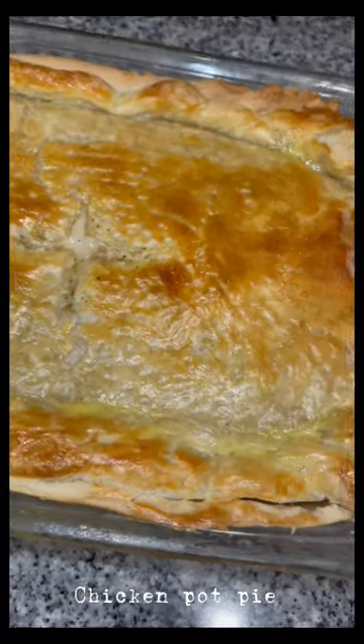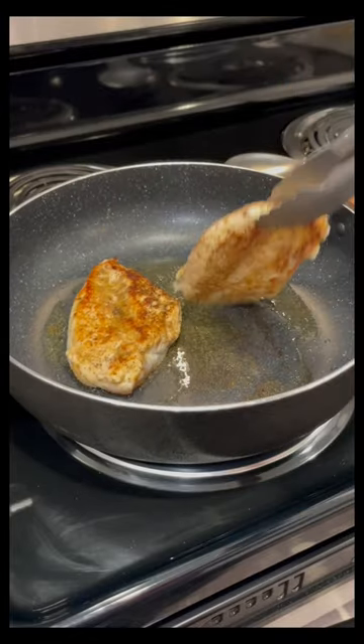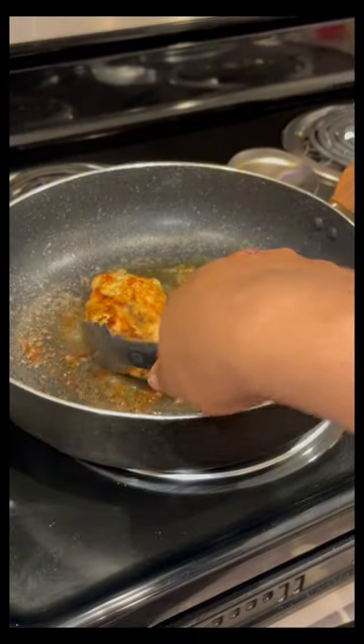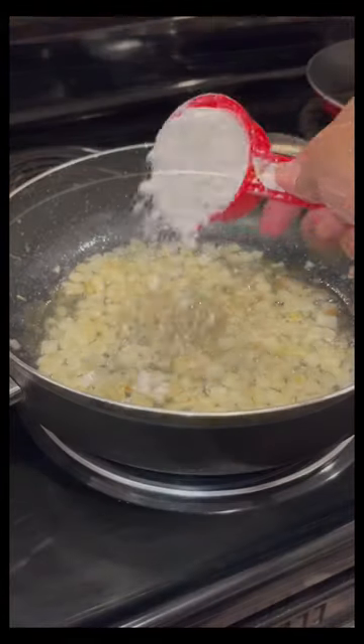Hey y'all, I'm back with another video and we are doing homemade chicken pot pie. I started off by pan searing my chicken, cooking it on each side for at least eight minutes due to it being thick. Then I shredded my chicken and put it to the side.